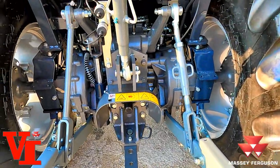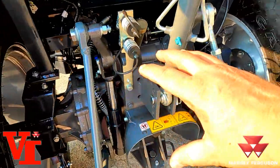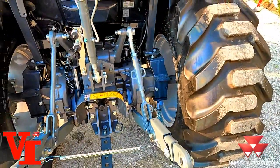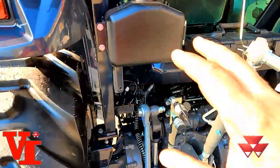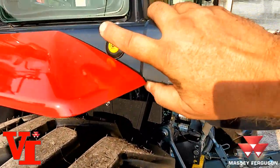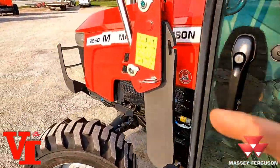Telescopic stabilizers are standard. The drawbar is also a feature of it. On the 2860M power shuttle you're going to see all of this back area start increasing in size — you can see that in our video. We've done a video on the open station and the cab version. You've got your window washer fluid back here, your PTO start/stop switch, metal fenders, and metal hoods.